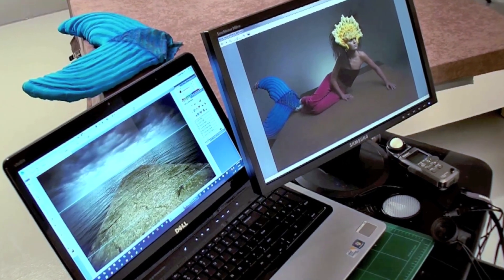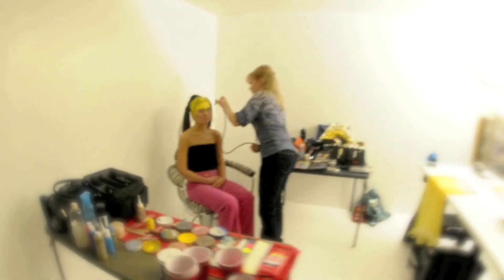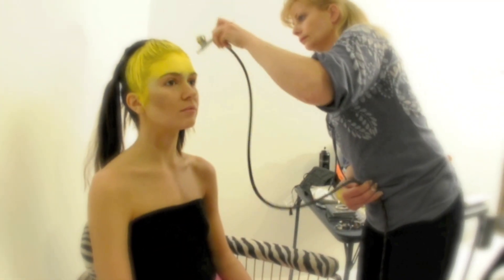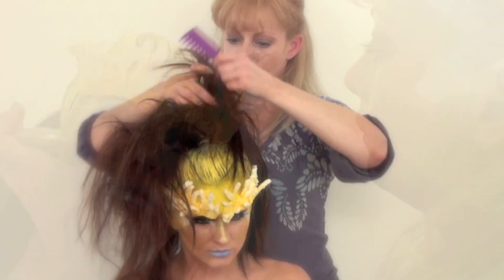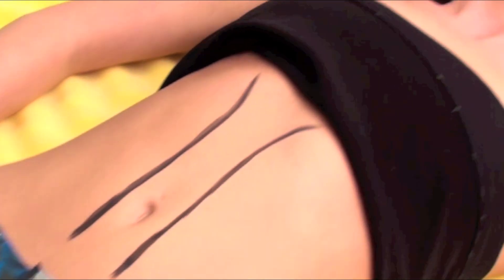The decision was also made to create the tail and fins as a costume piece and to body paint the outfit from the waist up. This would have a direct impact on the composition of the background since mermaids can't walk. We chose Philadelphia-based model Megan, not only for her petite figure and beautiful face, but also for her composure and patience, as this shot would require about six hours in hair, makeup, and painting, not to mention at least 30 minutes of shooting in a very uncomfortable pose.